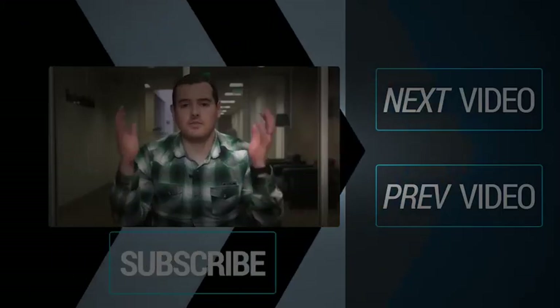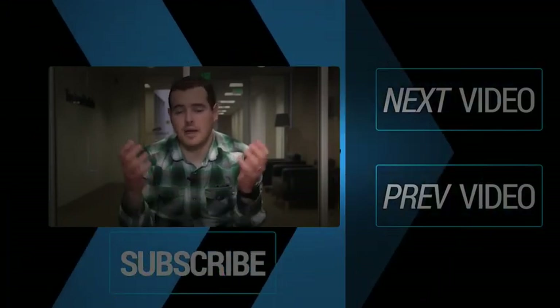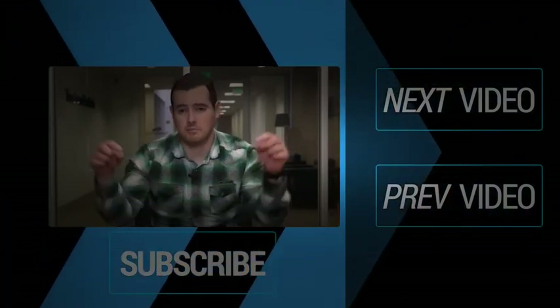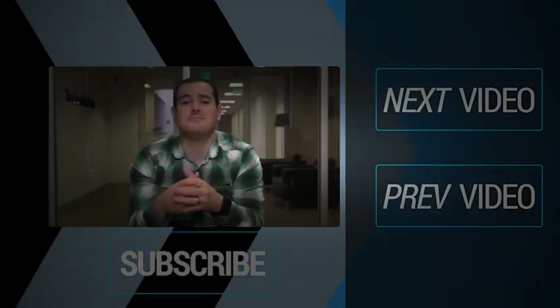Thank you for watching that video. If you want to see more of the latest and greatest tech news, you can subscribe to our main Technobuffalo channel by clicking the button below, or click the buttons to your right to see more videos.